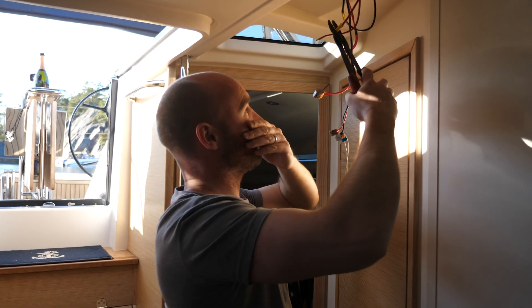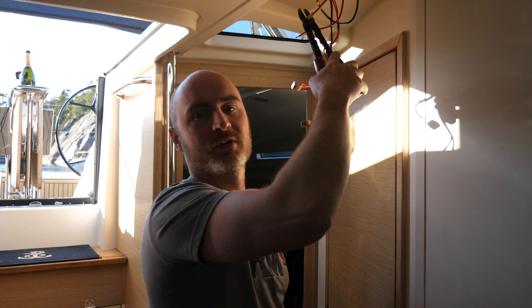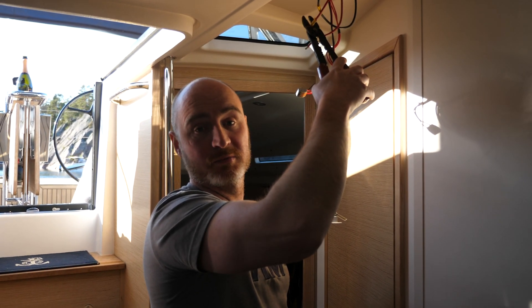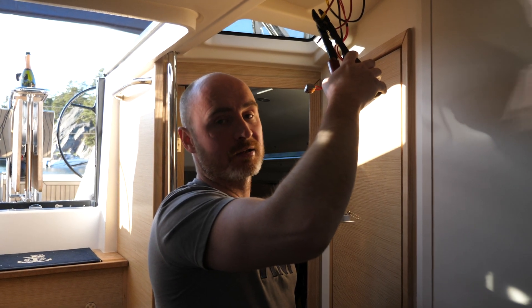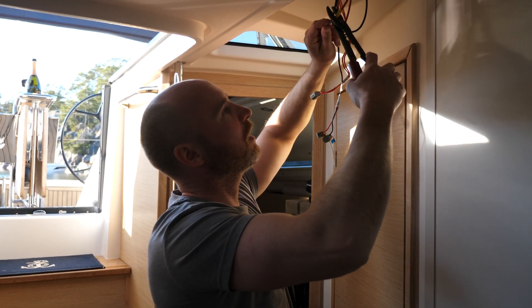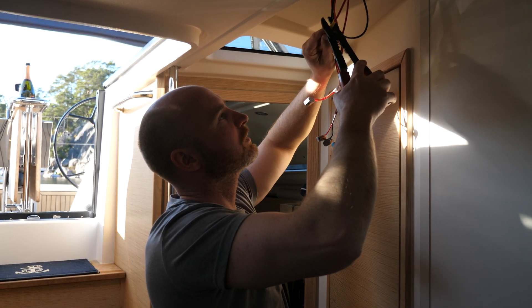Just doing the final crimp now on the solar panel installation — the first solar panel, the 78 watt one, which is directly above here. I bought it from Sunbeam; they seem to be well-rated and they're an upcoming company in Sweden, so it's a good company. Just connecting the last positive wire now and then I can put the fuse in.